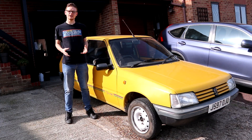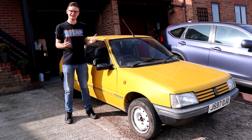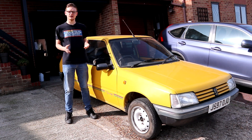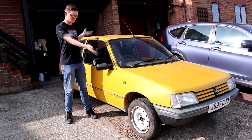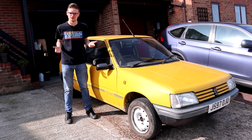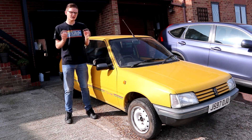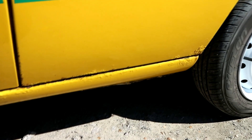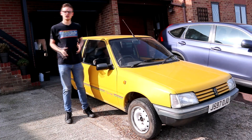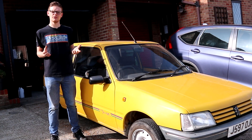Progress on the 205 has been fairly good recently but it was slowed down a bit by a fairly major issue. I know the Peugeot 205 is prone to rot — it's 28 years old, it's French, and this particular one has been around the block a few times. What I wasn't quite prepared for was how much rust it had. I was fairly certain it was limited to that little bit of scabbing on the nearside rear wheel arch. What I wasn't prepared for was for a large chunk of the car to come off.